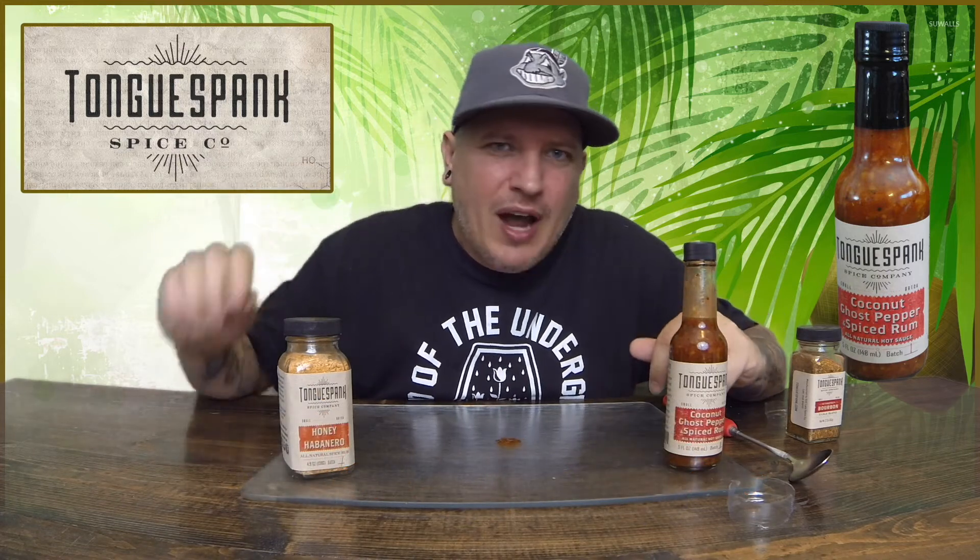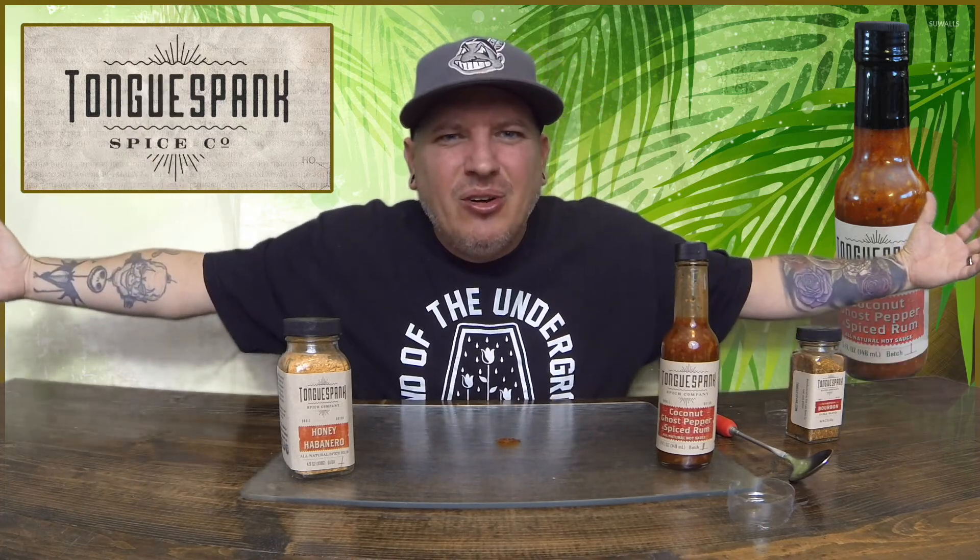This stuff is definitely going to get tried out. Much props to Tongue Spank for sending this out — very impressed, man. On a heat level, I do mine one through five: one is pretty much no heat at all, five is pretty much unbearable. I'm going to give it a three. It has a very nice kick to it, nice sweetness, packing major flavor, but the heat doesn't override any of that. So I'm going to stick at even a low three. So there you have it guys — Crazy Kimberlin, Tongue Spank coconut ghost pepper spiced rum hot sauce. Have a good one.